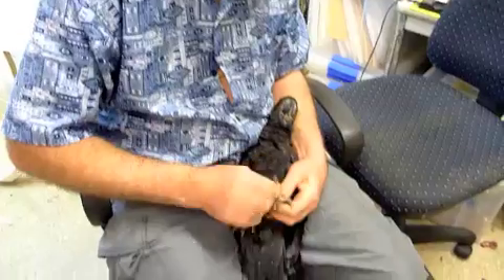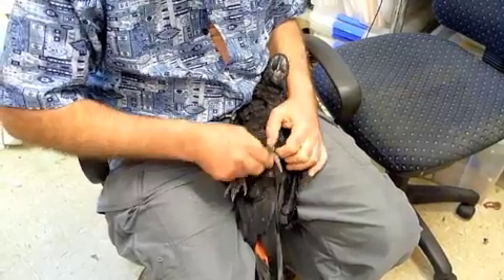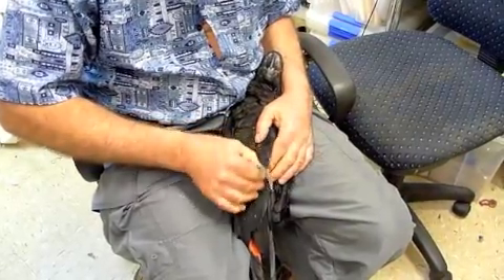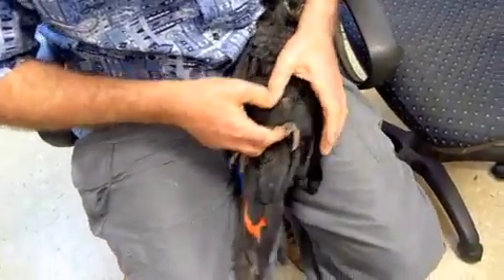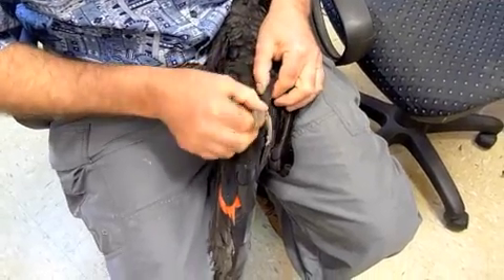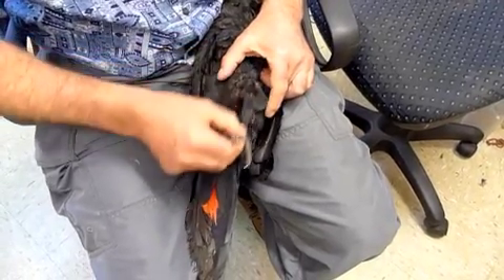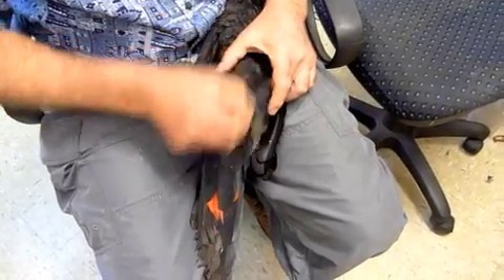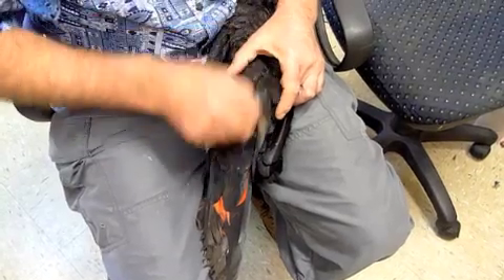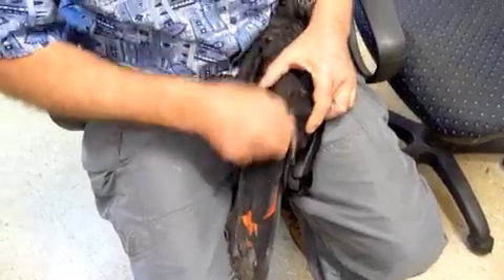Just showing you some of the physiotherapy — the sorts of things that need to be done when a bird is paralysed, if we're going to give these legs a chance of coming back to function. It's the same thing I do for rainbow lorikeets that come in with clenched foot syndrome. We're wanting to maximize the chances of recovery, minimize the wasting away of muscles, and minimize arthritic changes in the joints. If you don't use them, you lose them — and we have to help him right now.